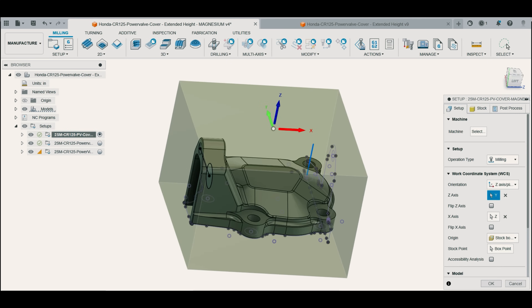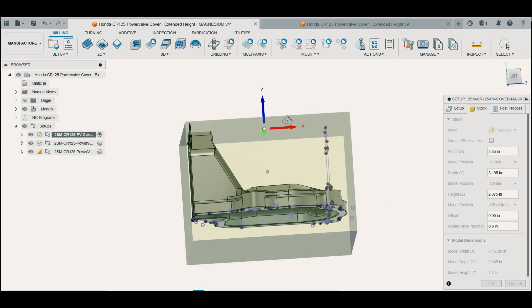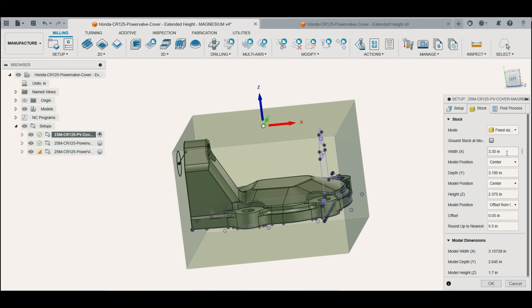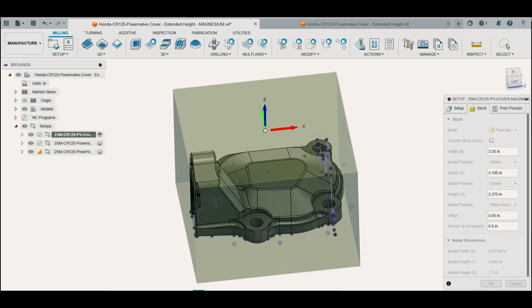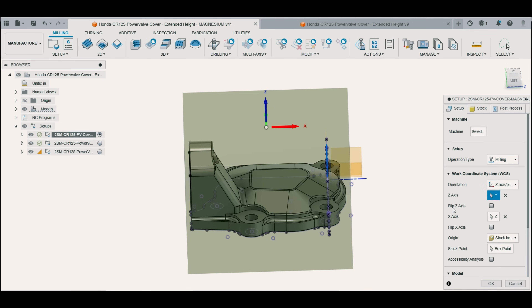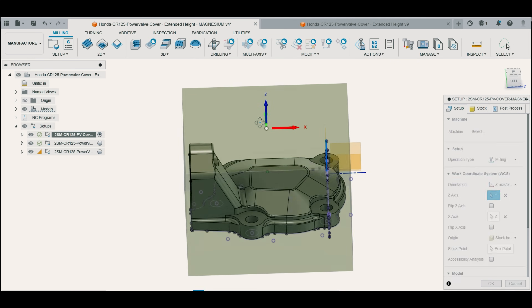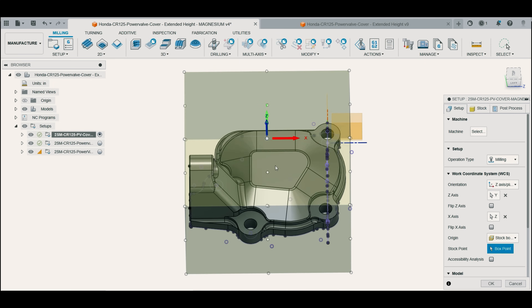We have our Op 1 setup here. I go to Edit and always set my stock tab to Fixed Size Box — it's at the top of the drop-down list. Since this was customer-supplied material, a different size from the prototype, I measured the new pieces and input them in the width, depth, and height fields. I always set my model position for Z offset from top. That maximizes the material I'm holding for rigidity and minimizes material to remove off the top, saving cycle time. For the work coordinate system I always set my origin as the center of the stock under Stock Box Point.